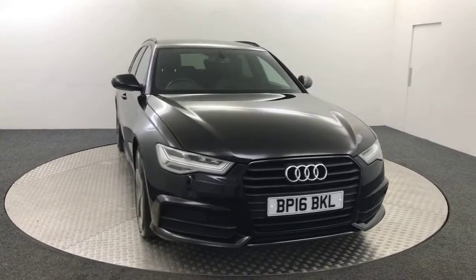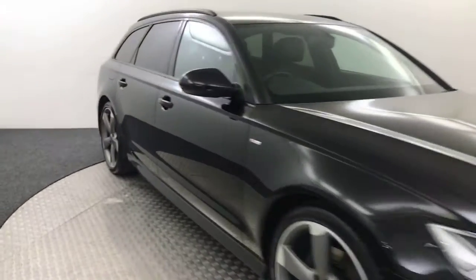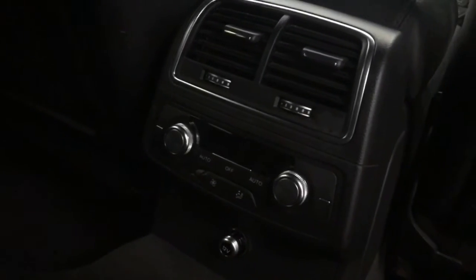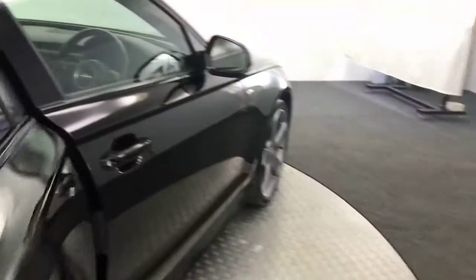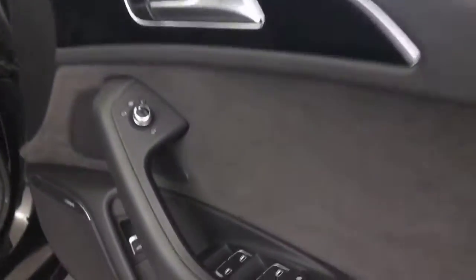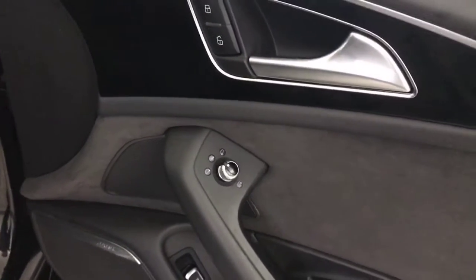I'm just going to show you inside, starting in the back. You've got a nice full black leather interior. There's temperature adjustment for the rear passengers, fitted floor mats, and electric rear windows. Up front you've got electric windows, and electrically adjustable heated and folding mirrors.